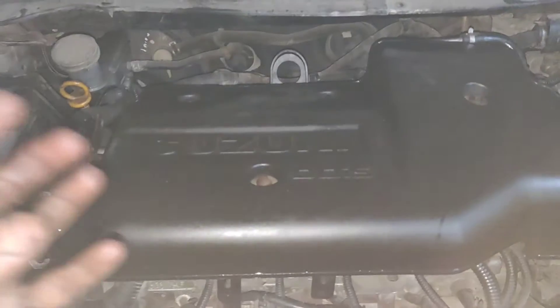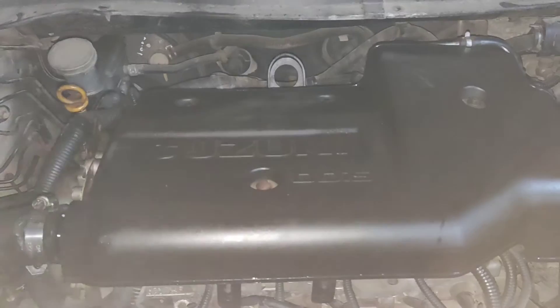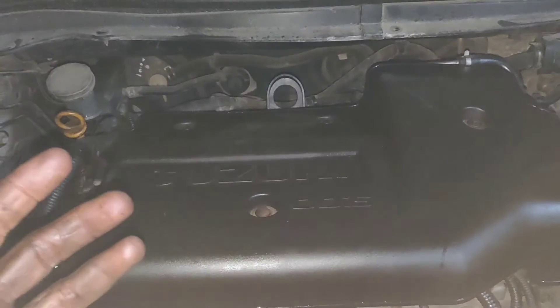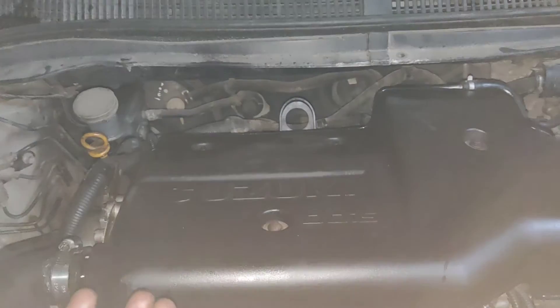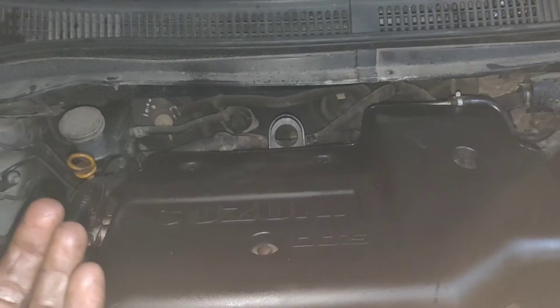They will change the engine. Look at the echelon engine. If you change the phone, you will tell me a little bit about the engine. You will use the engine. If you have a crankshaft, you can see the engine on the top and you can see the crankshaft bearing seat side.